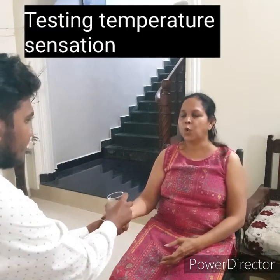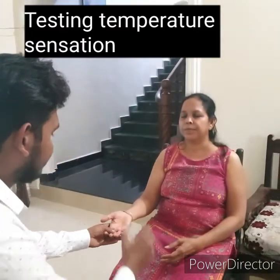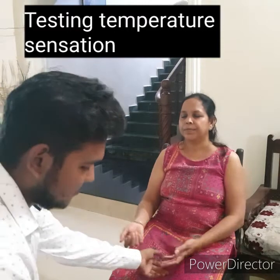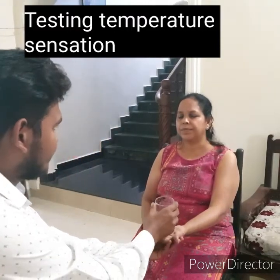For temperature testing, use two test tubes or glasses — one with hot and one with cold water. Ask the patient to close their eyes, then let the patient touch the glass with hot or cold water. Normally, the patient recognizes hot and cold water quickly.